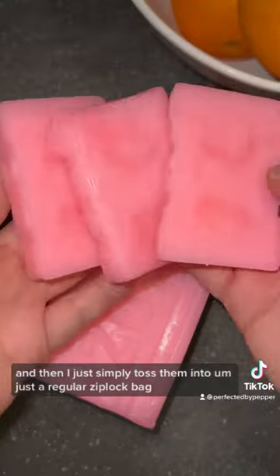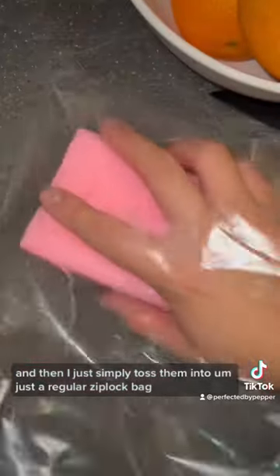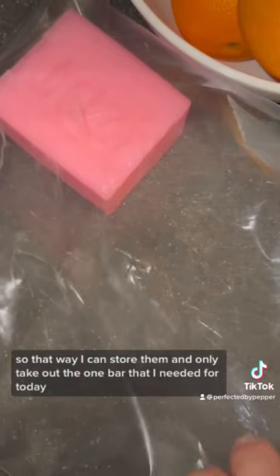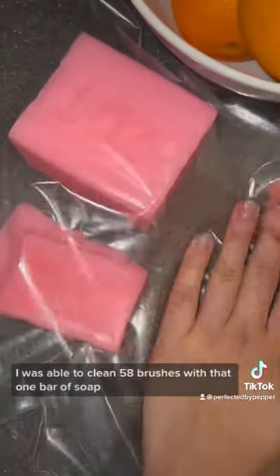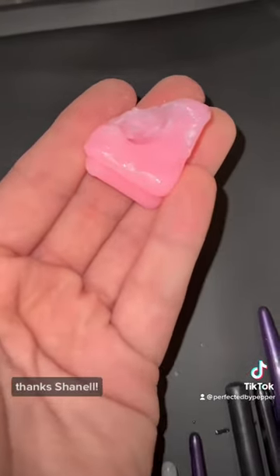I cut a few slices and put them to the side, then simply toss them into a regular Ziploc bag so I can store them and only take out the one bar I need. I was so blown away — I was able to clean 58 brushes with that one bar of soap, and this is what was left. Thanks, Chanel!